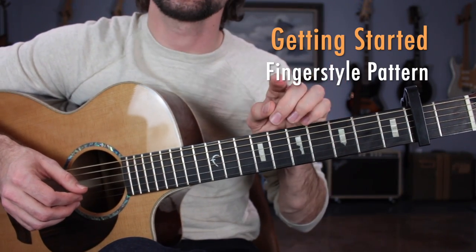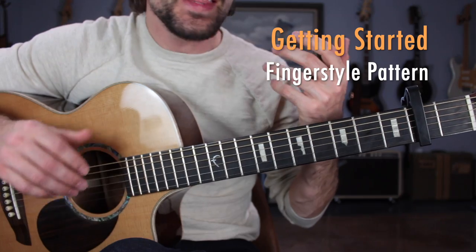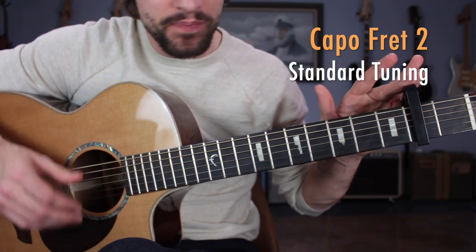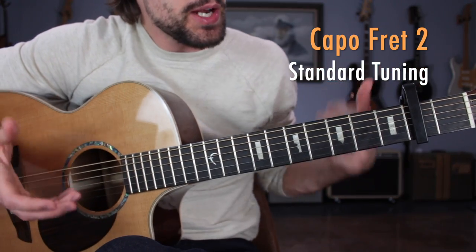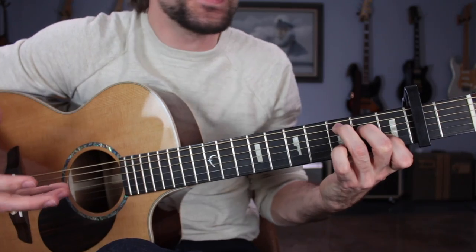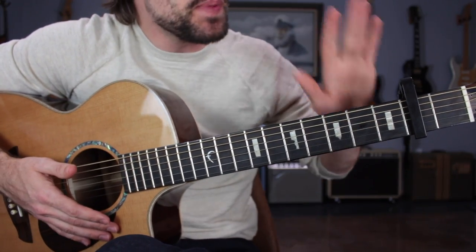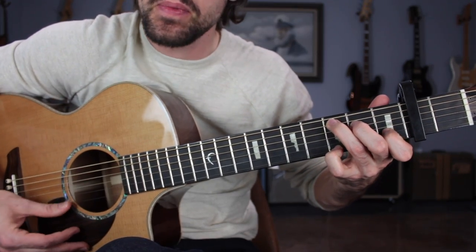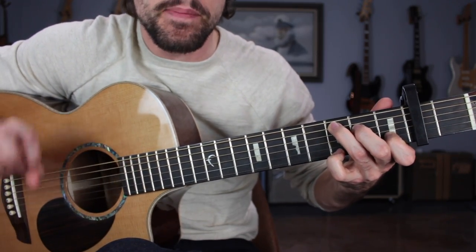Getting started learning the fingerpicking pattern we're going to be using throughout this entire song. I've got a capo here on the second fret, I'm in standard tuning, and we're going to be playing this song in C position — as if it's in the key of C, but the capo on the second fret brings everything up one whole step, so technically we're in the key of D major.